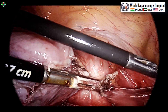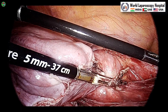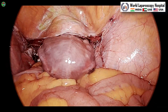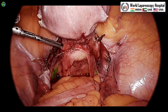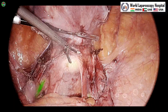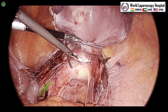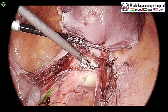The mackenrodt and uterine ligaments on the right side are coagulated and cut. After that, what remains is the colpotomy. Our favorite instrument for colpotomy is the harmonic — we use the vibrating jaw and start above the arc of the uterosacral ligament, so only the cervical part of the uterosacral ligament is cut and the vaginal part is not cut. In ENV mode, both ureters are nicely visible on both sides.